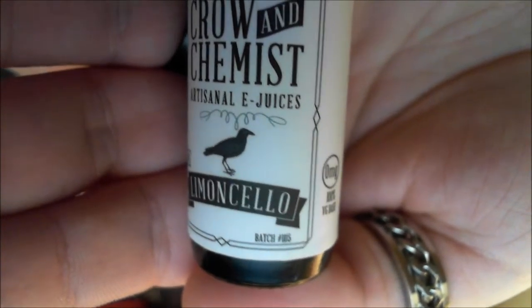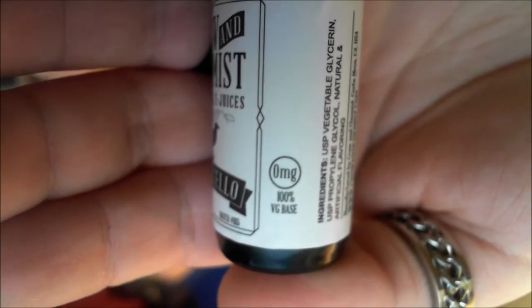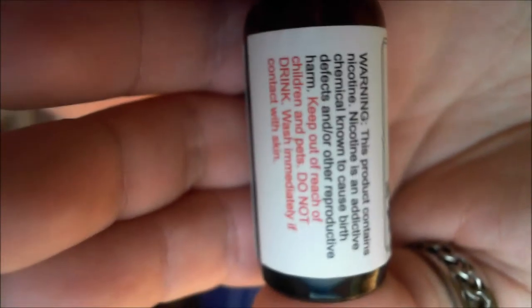Batch number 1115, zero milligram nicotine, 100 VG base — although it's most likely not 100, but there are the ingredients and the website to get from them directly. There are some warnings and some red text made more important. VG/PG — looking on the sample box aside it says...